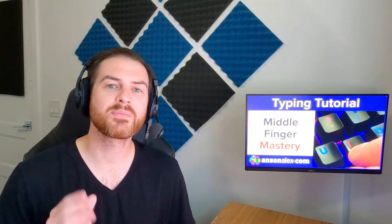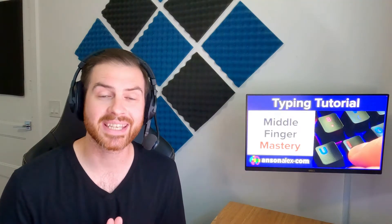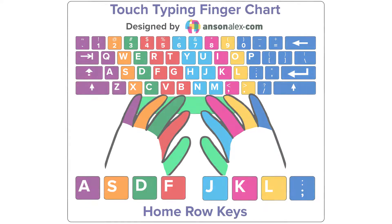In this lesson, we're going to look specifically at the keys typed by the middle fingers, we're going to clear up any concerns there may be about the space bar, and then we're going to put everything together and type some real words and full sentences. The typing chart shown throughout these videos is available for print or download along with other typing instruction at AnsonAlex.com. The link is in the description.